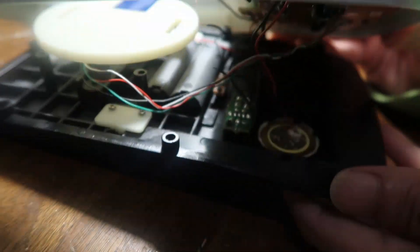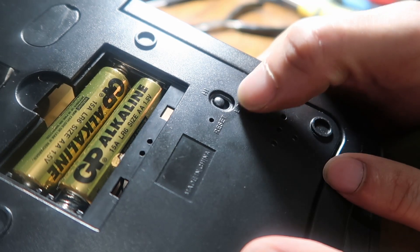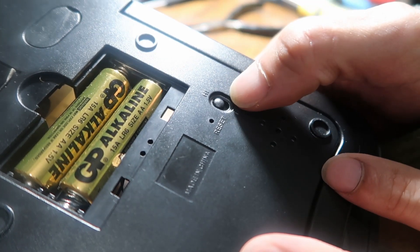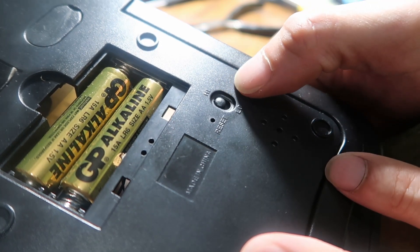What I realized after opening this is that there is already a switch over here. The board has a reset button and also a high-low switch — this is for high volume or low volume. I don't really care about that, so I'm going to convert this into an on-off switch.